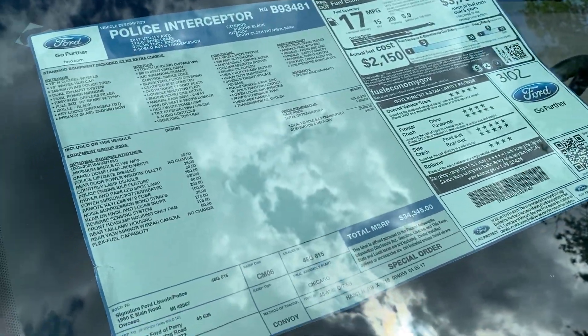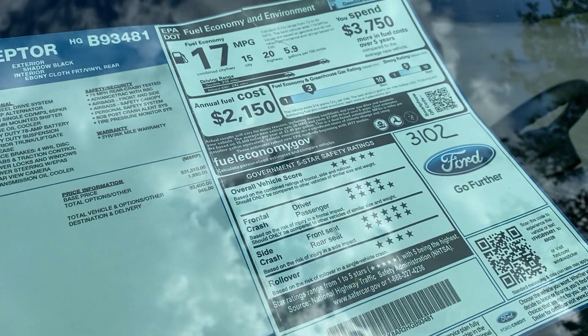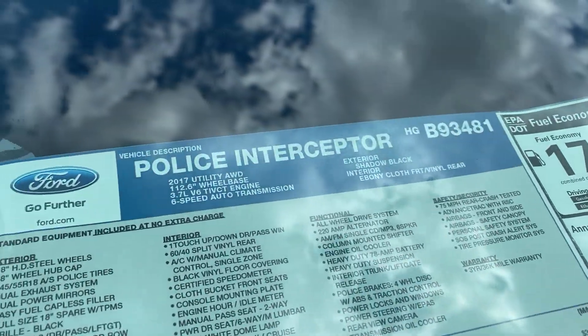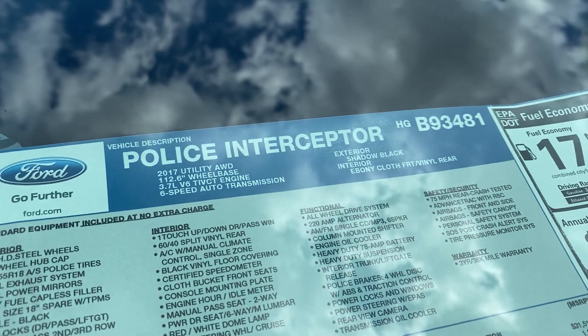This unit also has the original window sticker, which we have fixed inside the windshield because most customers just walk up and look at it anyway. Original MSRP: $34,000. Shadow black.